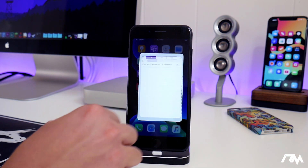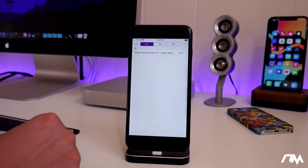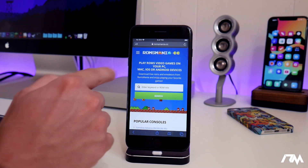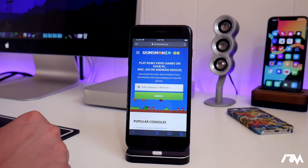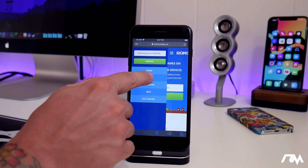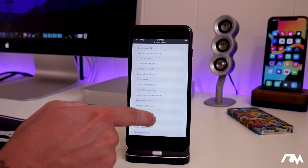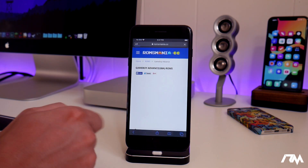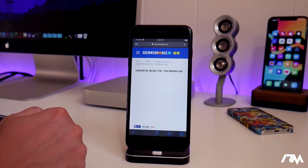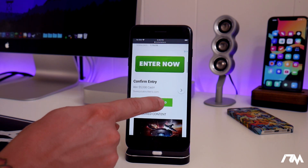Now that you have GBA for iOS, go ahead and launch it and you'll notice the list is completely empty — you won't have any games. You have to download those manually. Go ahead and jump into Safari. The website I like to use is called ROMs Mania — it's the one I've had the best luck with. Search for Game Boy Advance games specifically. Go to the side menu, go to the ROMs section, choose Game Boy Advance, and pick which game you want to download. I'll do Legend of Zelda. Scroll down a bit and you'll see the green download button. Go ahead and click on download.